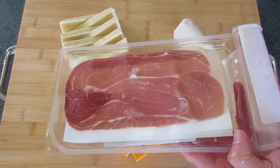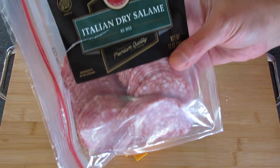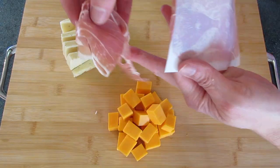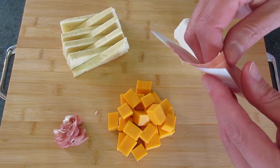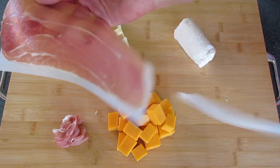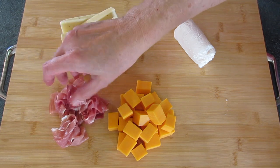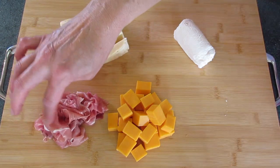For the three meats, I'm using prosciutto, pepperoni, and an Italian dried salami. I like to take my prosciutto and wad it up into just a little dollop of meat — it looks like a little rose when you put it on your cutting board. There's paper to separate it so it won't stick together, and you can stack it on top until you have a little mound like that.